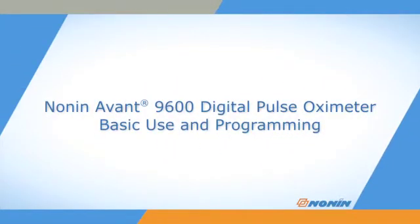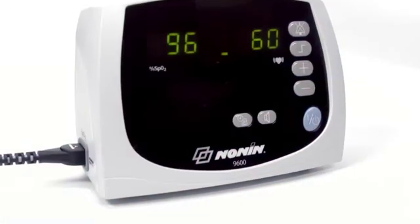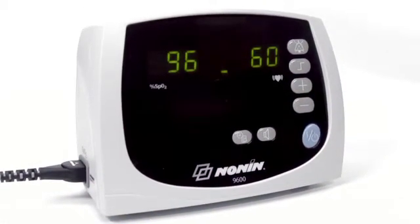This short video shows how to properly set up, connect, and operate the Nanan Avant 9600 Digital Pulse Oximeter.